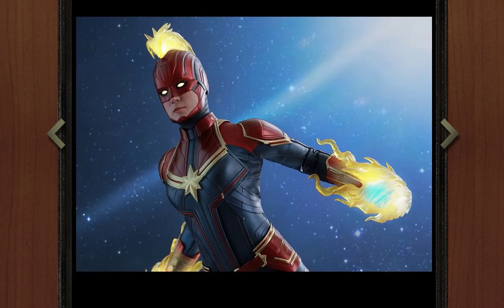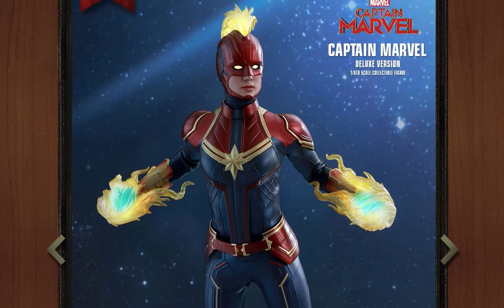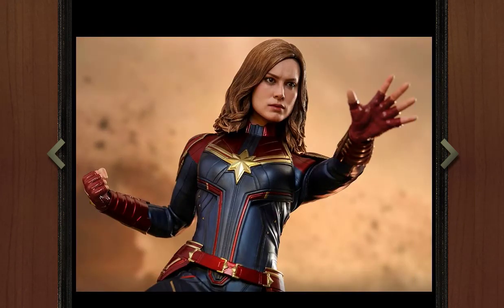Mr. Transformers 96 here with another video. We're talking about a newly shown Hot Toys figure, and this time we have Captain Marvel from the Captain Marvel movie. Overall this is quite an exciting figure that was shown from Hot Toys, with quite a lot going on which is very exciting.